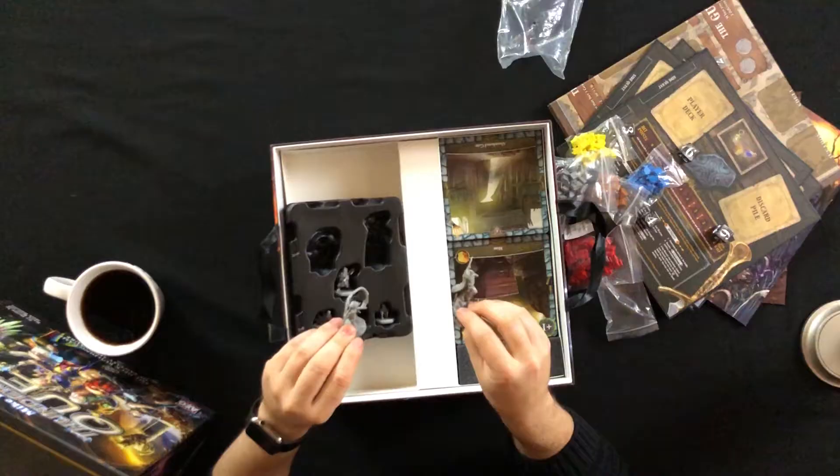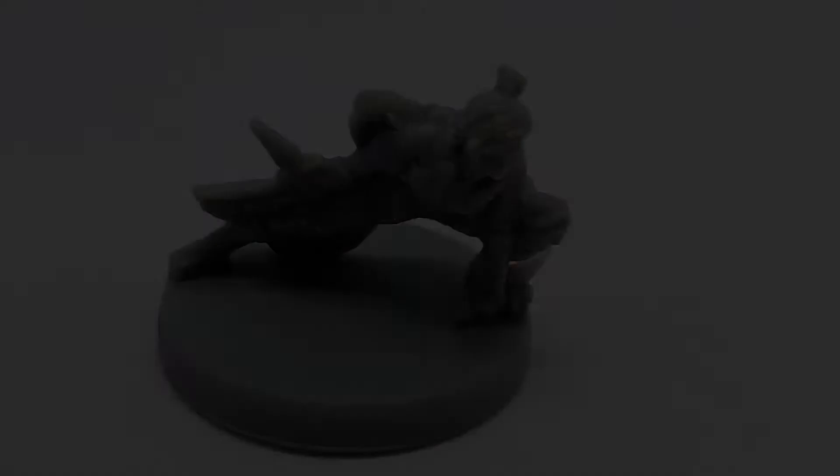Probably by the time you see this video these pictures should be up, so you get a nice little bonus. Let's go over them. We have a little spell caster — is she wielding fire or just a generic spell?